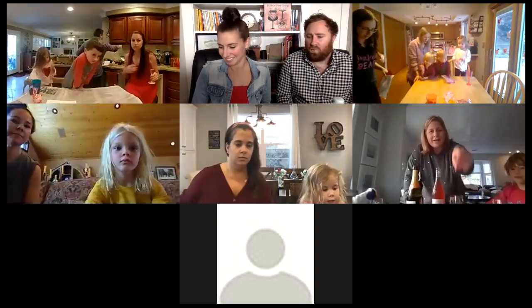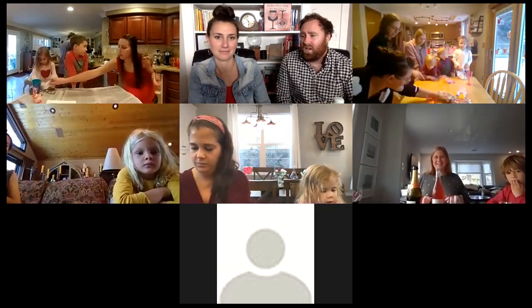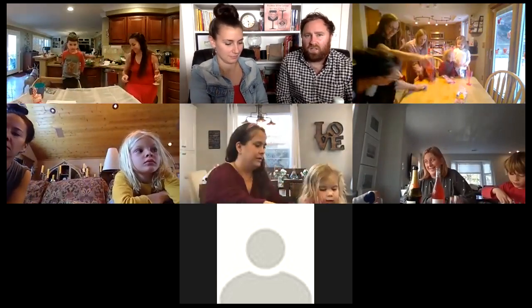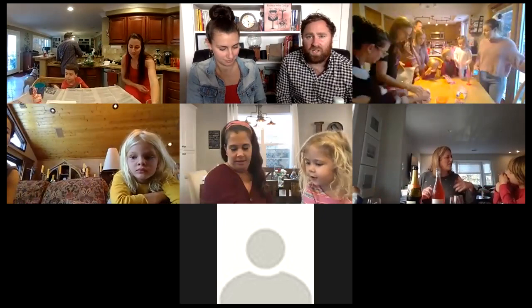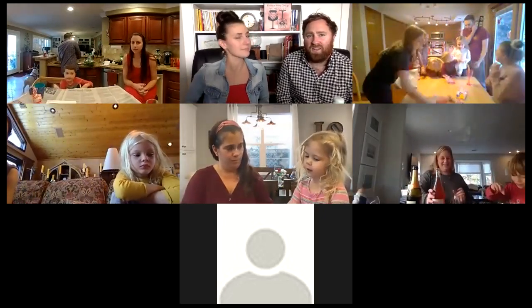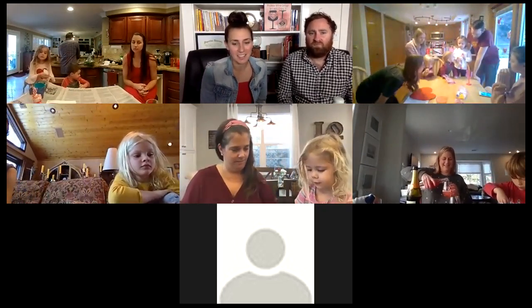We really focus on working with boutique producers who have sustainable practices — that's our passion and our focus. We now have a pretty wide range of wines we've represented and worked with. We also just launched a brand new website that I encourage everybody to check out — we'll put that in the chat.